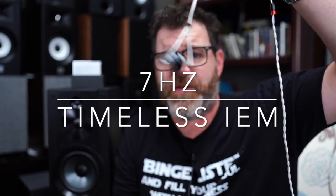Hey, I'm Randy, and you're watching The Cheap Audio Man. Here at The Cheap Audio Man, we talk about high-value hi-fi, home theater, and headphone equipment. Today we're talking about the 7 Hertz Timeless IEM — it's a planar IEM. So sit down, grab a cup of coffee, and let's talk about the 7 Hertz Timeless.